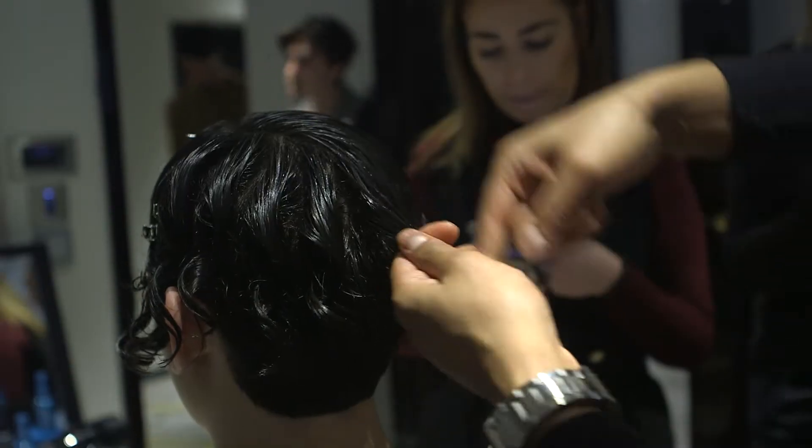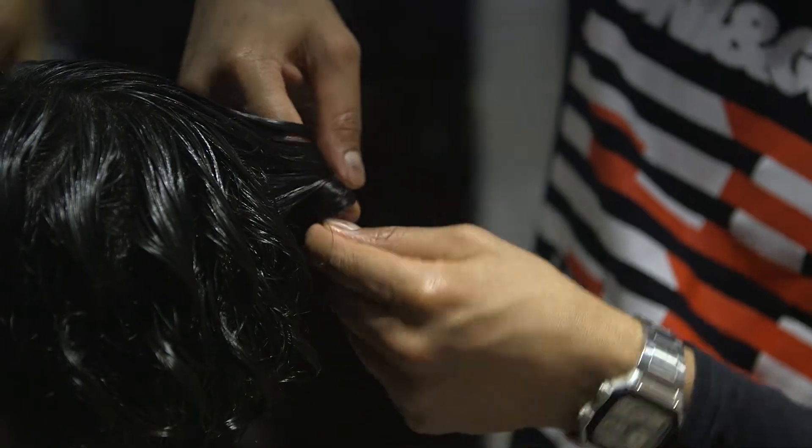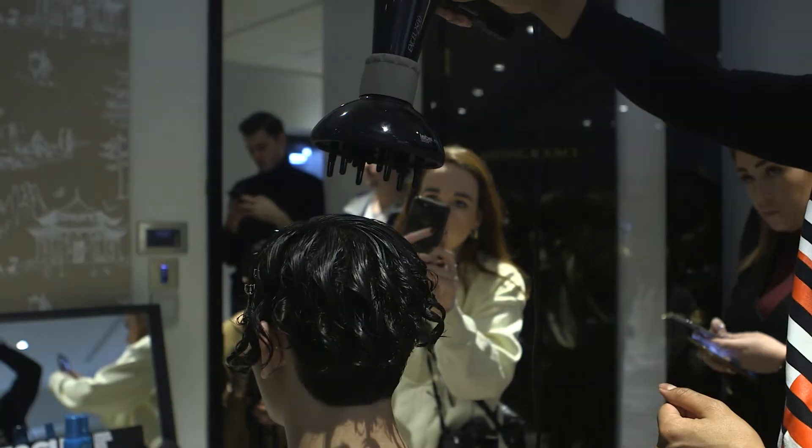For the fourth step, we then worked with the finger wrapping technique to create a bit more of a loose wave through the back of the head shape, and then after that we diffused the hair using medium heat and medium power.